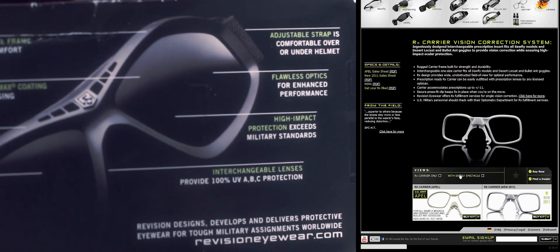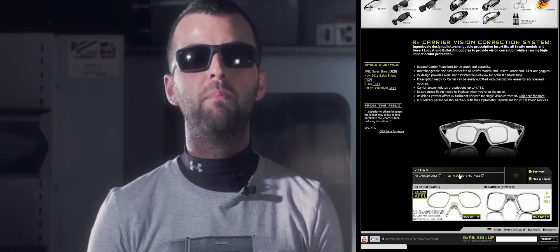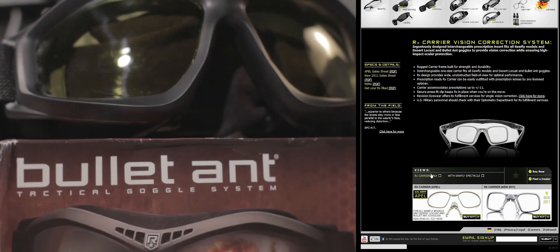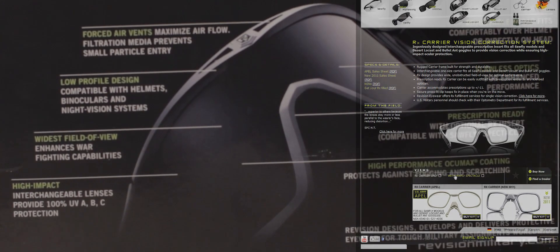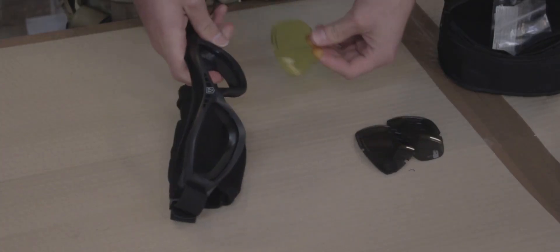All the goggles reviewed in this part and yesterday's meet and exceed the ANSI and military ballistic standards. The RX carriers are on the US Army's approved protective eyewear list, along with the Desert Locust described earlier and the soft flying military eyewear system. As promised, we're going to test that by shooting me at point-blank range in the eyes, so let's get this test over and done with.